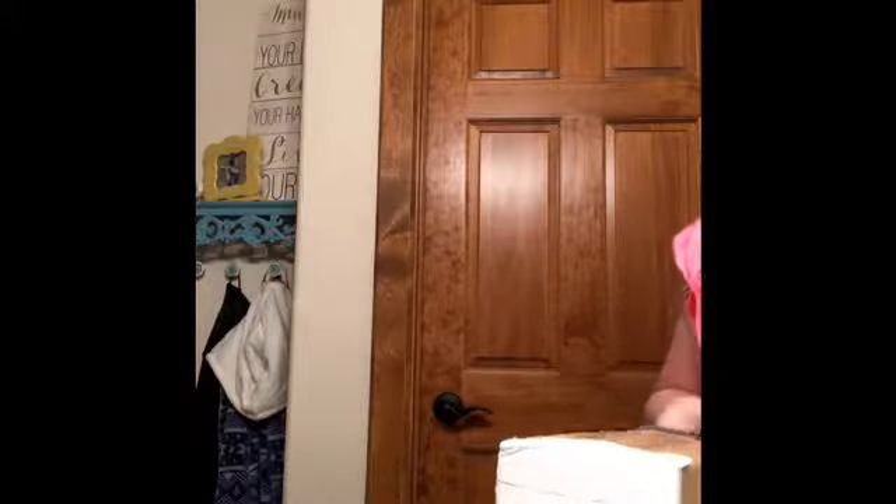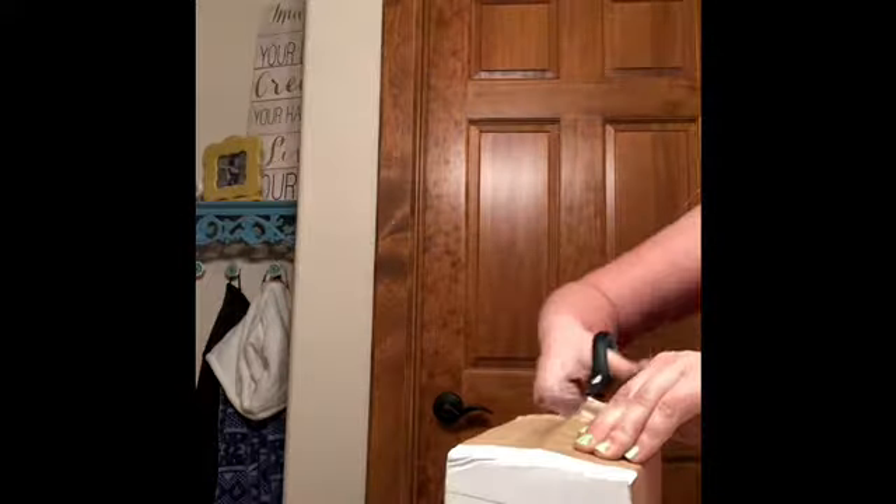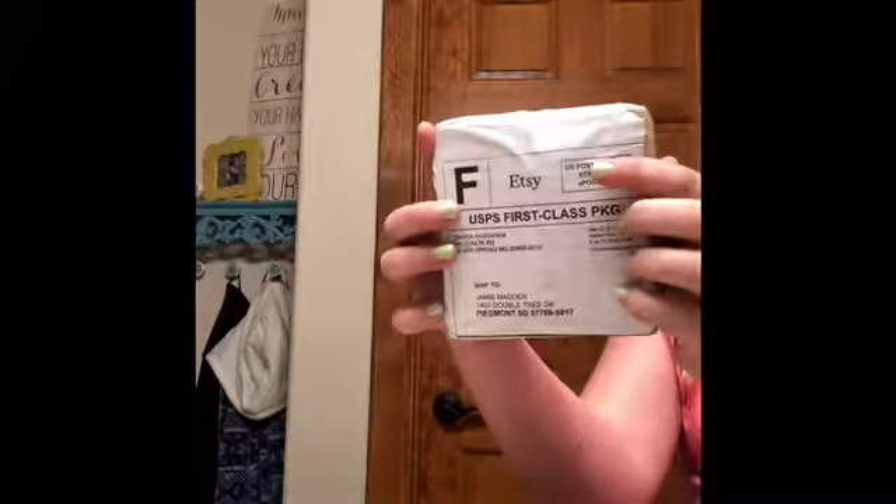I have scissors. So, someone sent me this. I don't know from who, but whoever gave me this package, thank you. It's a slime package that I got from Amazon.